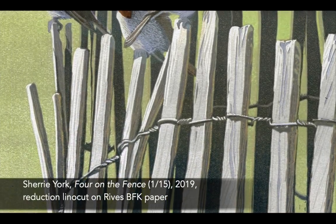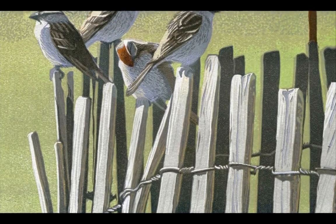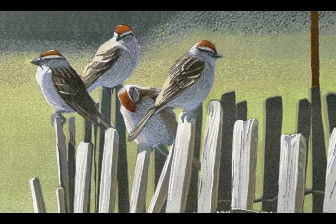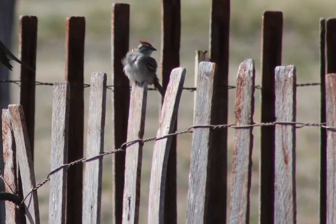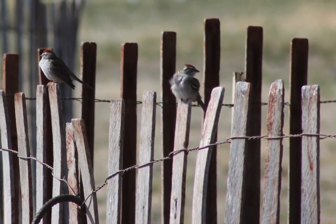A dozen sparrows caught my attention as they hopped about in a tangle of fresh spring grasses. The birds took turns popping up on a fence to preen, rest, and probably watch for trouble. After enjoying their antics for a few minutes, I took a couple of rather bad photographs to serve as reminders, and went on with my day.